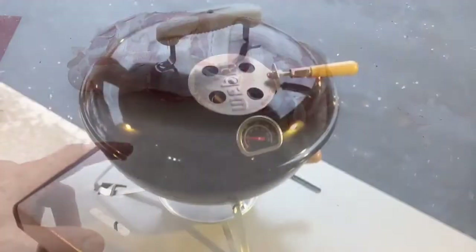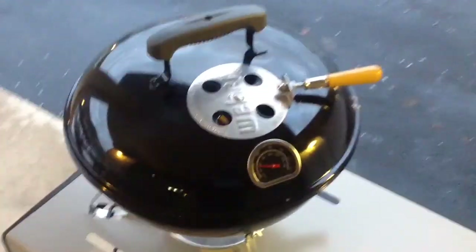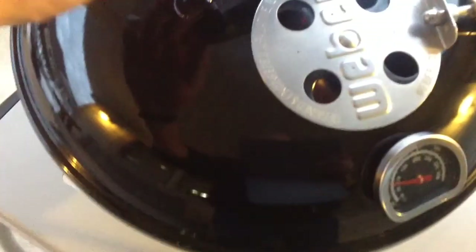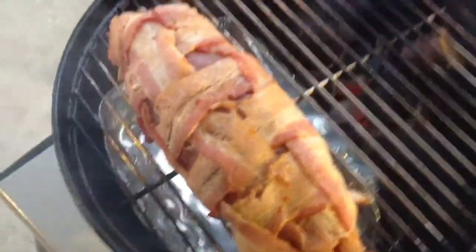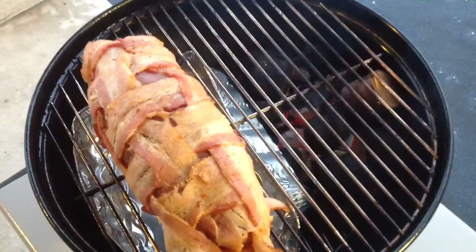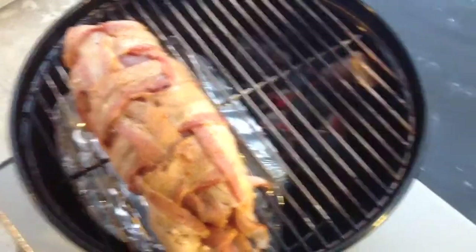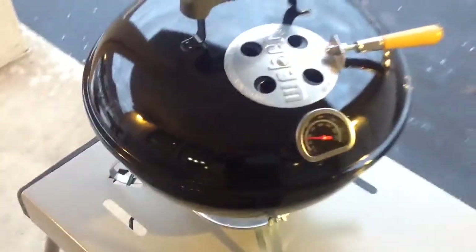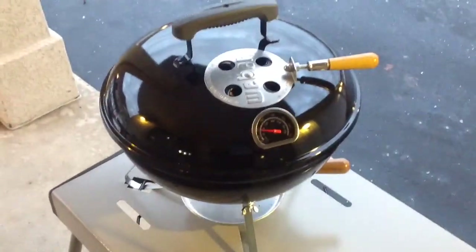Alright folks, just coming up to temp here on the Smokey Joe — really pushing limits today. If you take a look inside, you can see the pork is right up toward the top. We got about 25 briquettes in there, an 8 by 8 foil pan doing indirect heat, and I got a chunk of cherry wood on there. I want to take this up to around 150°F, so stay tuned.